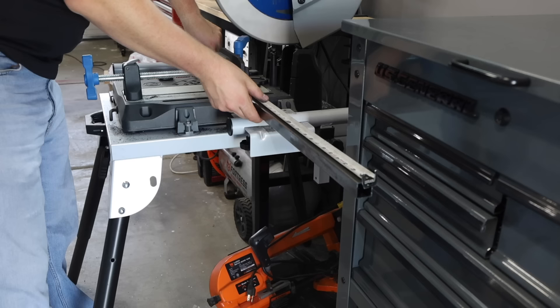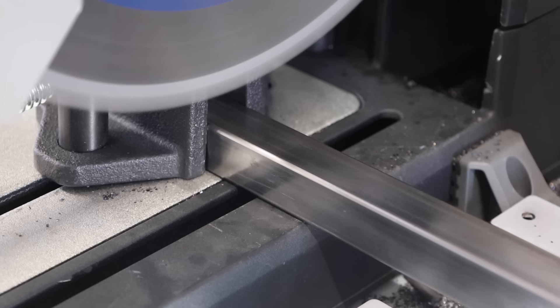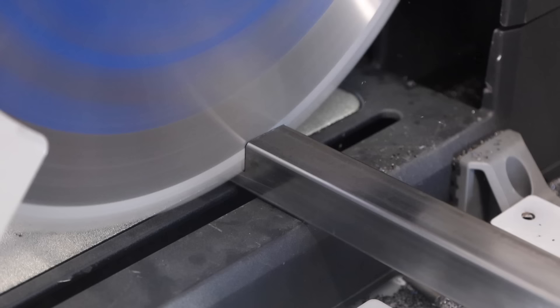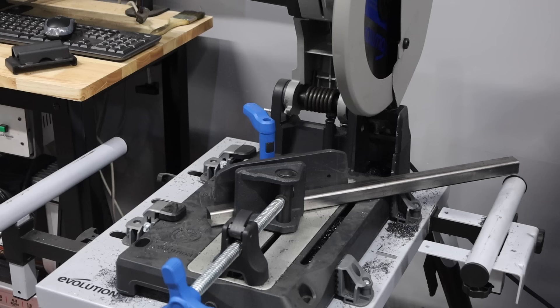I've been using Evolution chop saws for pretty much all of my fabrication projects for the past five years or so, long before they ever sponsored anything on the channel, and I basically never use abrasive saws anymore — for all the reasons you saw in this video. It saves me a bit of time, a little money, and overall it's just a better fabrication experience — I make a better product with a higher level of craftsmanship. Thanks a ton for tuning in today; if you enjoyed this, hit that thumbs up or leave a comment, and we'll see you next time.